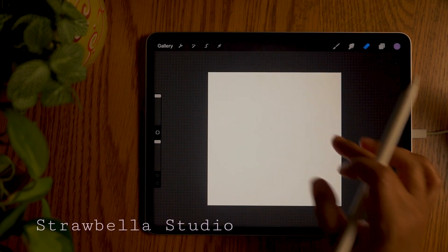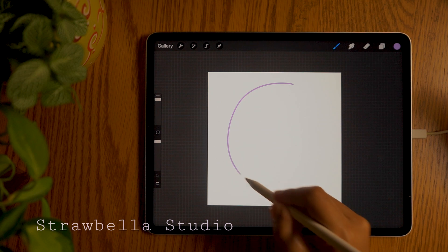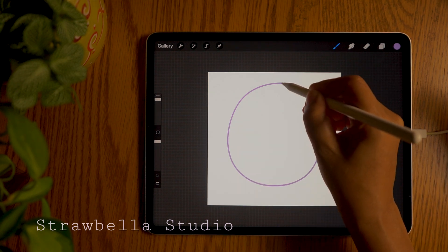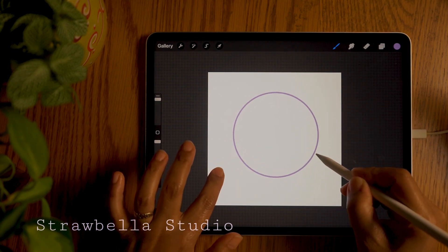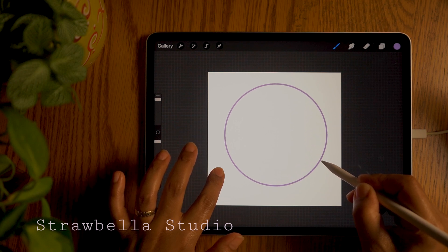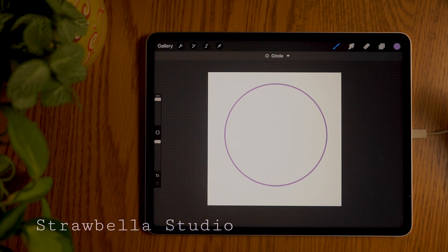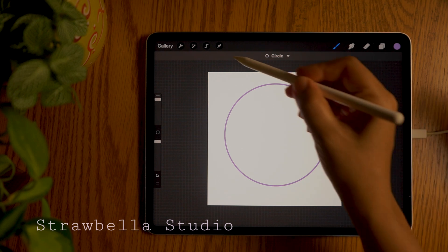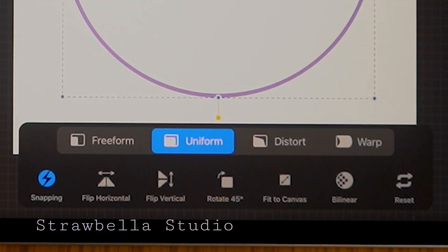Now draw a complete circle. But before releasing the pencil, tap the canvas with a finger to form a perfect circle. Then first release the pencil and then release your finger. Tap the transform tool. Inside the transform settings, set it to uniform.